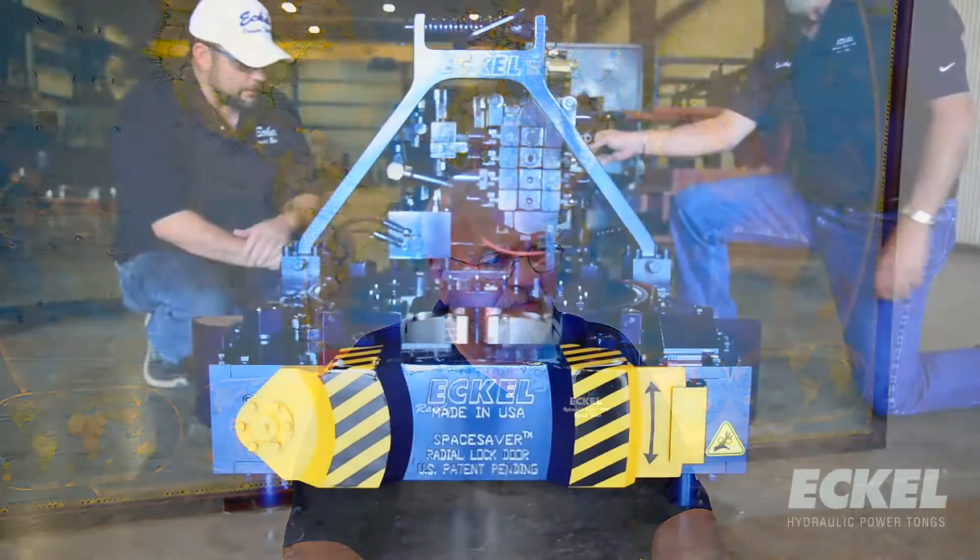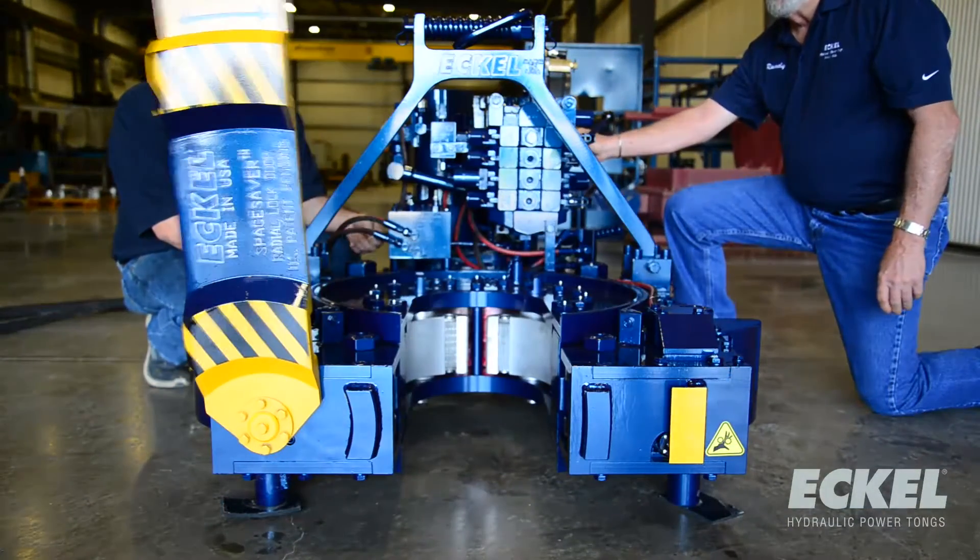Many tongs that are currently on the market are becoming obsolete due to the high torque requirements and small footprint needs for the current small rigs today.